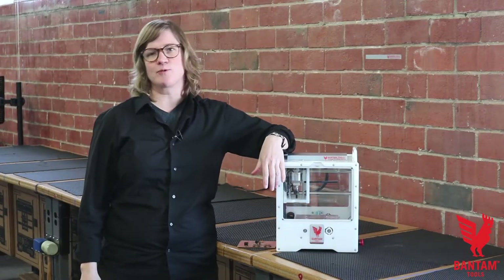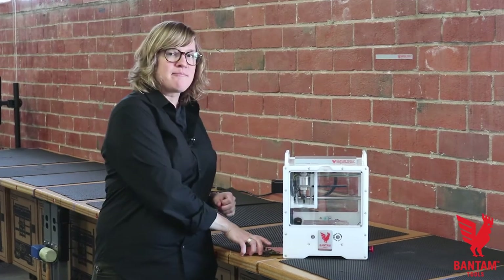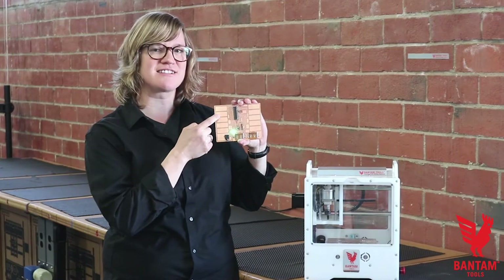Can't get enough 80s synth? Neither can we. Hi, I'm Emily Coker with Bantam Tools. Our 8-bit capacitive synth kit will have you rocking out with just the touch of a button.